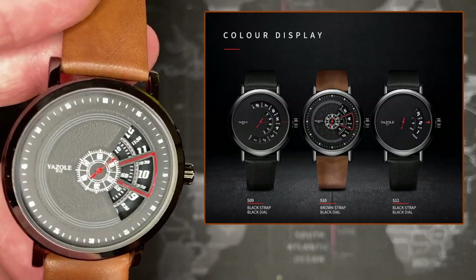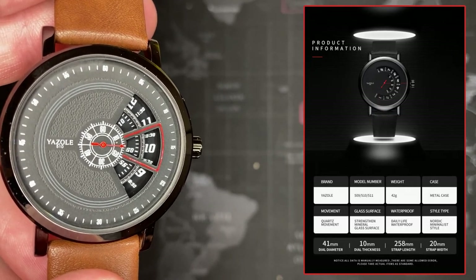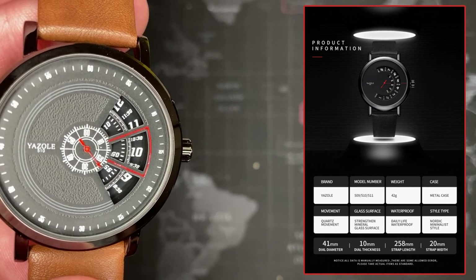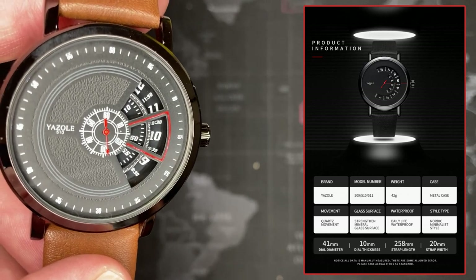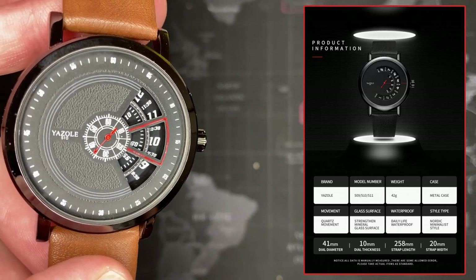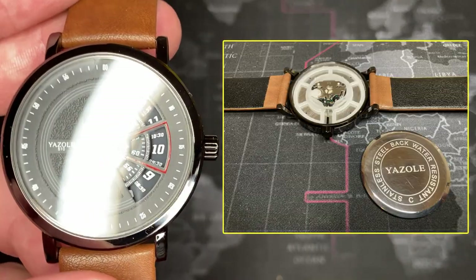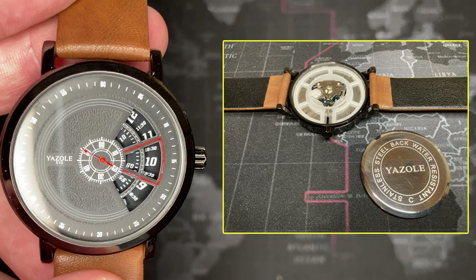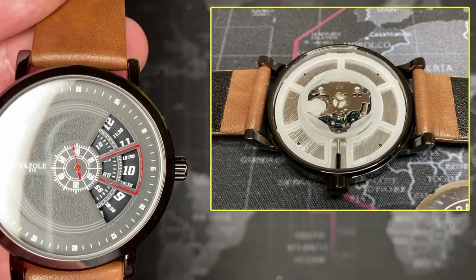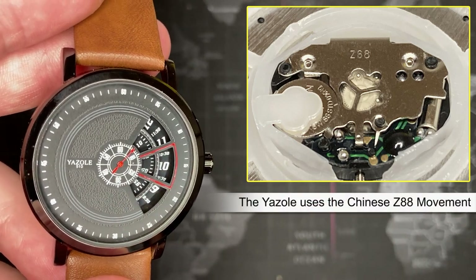There are three styles of this watch; they all basically look the same with the same movement, just a different face. The inner ring is the minute counter, the very center is the second hand, right below that is the minute counter, and then the hour counter is on the outermost ring. You can see it moving slowly, which is kind of cool. It's basically just a normal movement — they've put the hour hand and the minute hand on little discs.